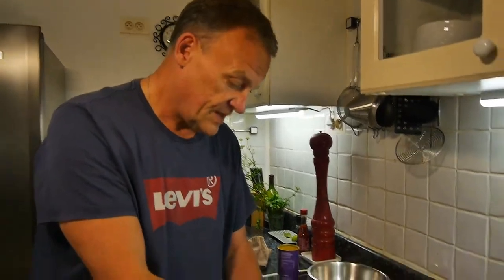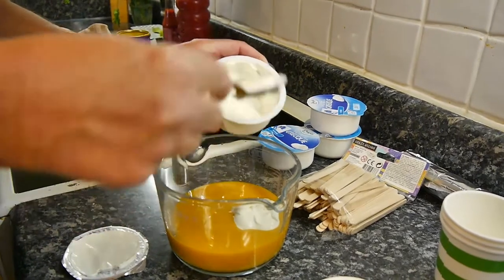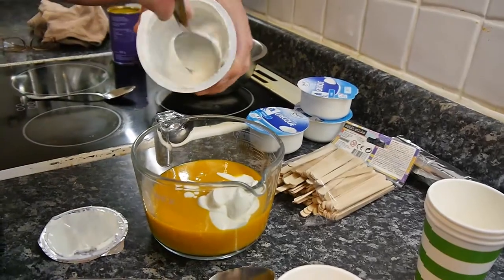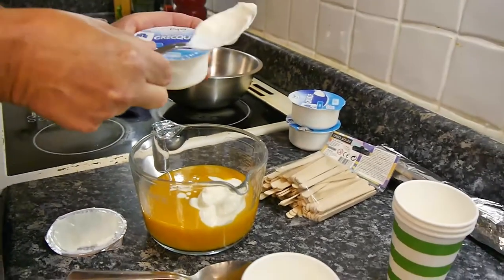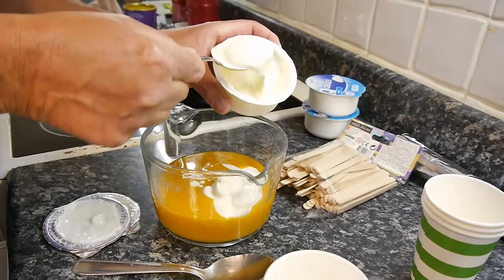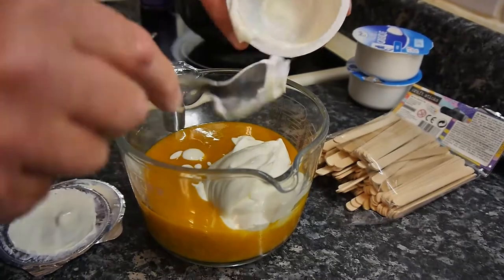How much yogurt to use? About the same amount. We're not going to just plonk it in and mix it — we're going to put it on the side like this. Greek yogurt is healthier than using cream anyway. It's nourishing. I think we'll go with two portions here. Normally it's about 50-50, or a little less yogurt to mango — that's what you want.